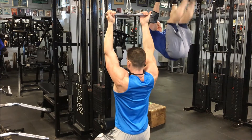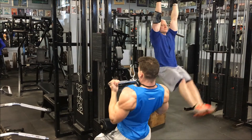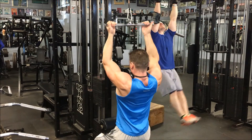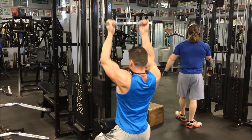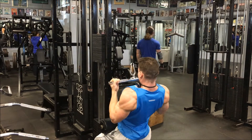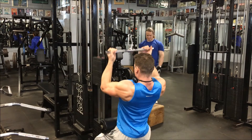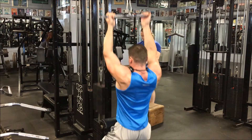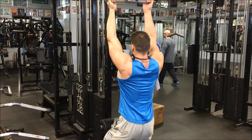In between each set of overhead press I did do a set of these underhand pull downs. I like to do them in between my sets to get some more lat work in. I like supersetting exercises to save time in the gym when they don't impact the other lift. For example, I would never superset shoulder press with lateral raises because they both hit shoulders, but lats and overhead press are fine. Here I'm doing a quick drop set.